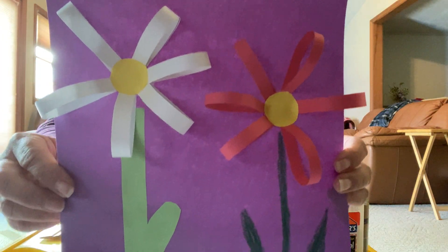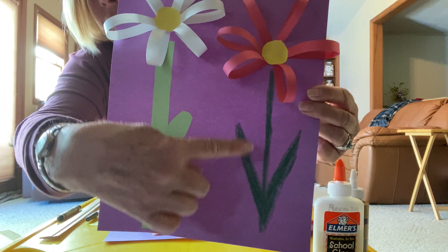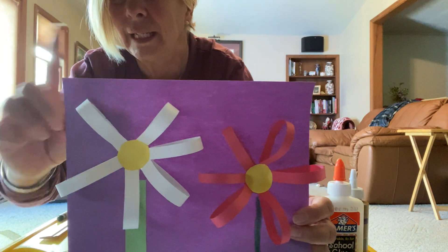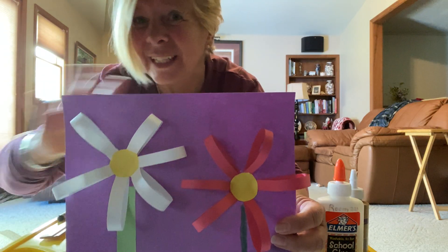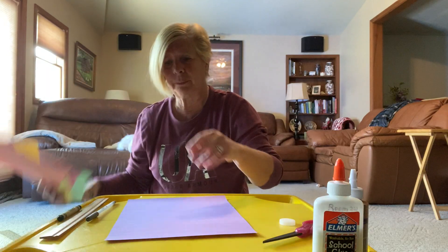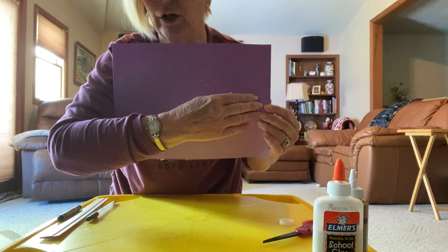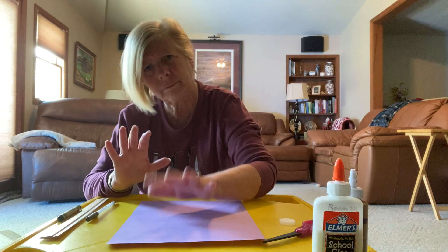These are the flowers I'm going to show you how to make today. You'll see I did two different stems — this one is the crayon with the leaves and stem, and this one is construction paper. If you want to keep cutting and pasting that's absolutely fine. I'm going to teach you one so you can see how to make it, then you can keep making them in all different colors and make a bouquet. You can hold it this way to make a bouquet with big and little flowers, or this way to make a garden with some grass on the bottom.